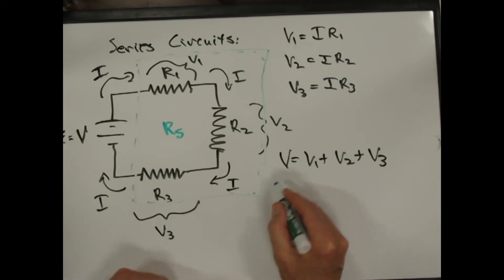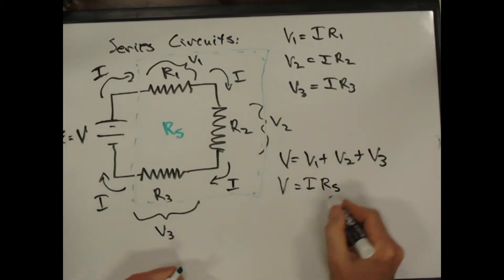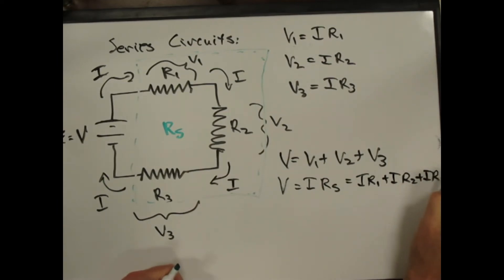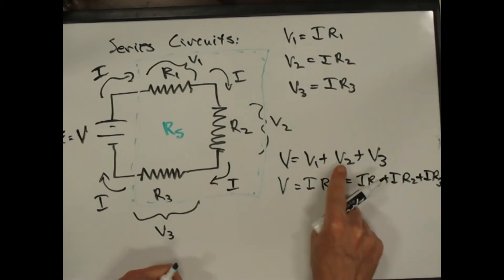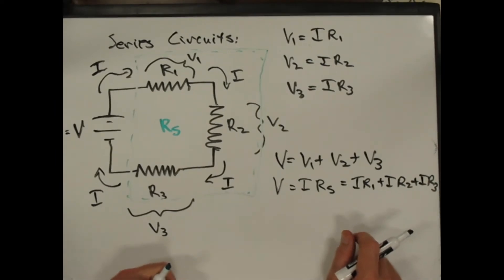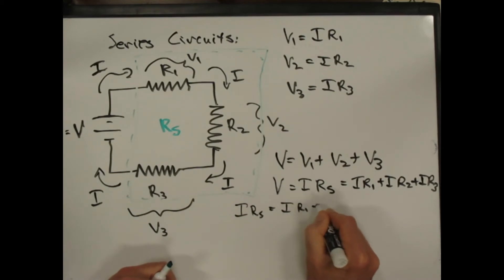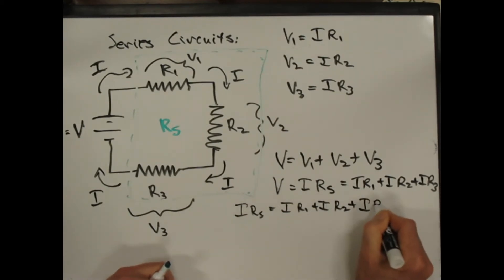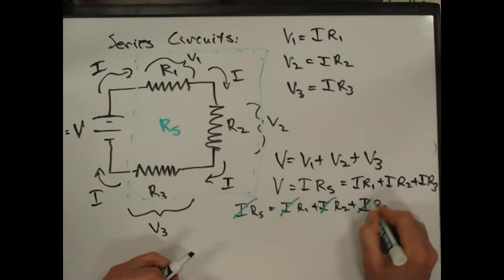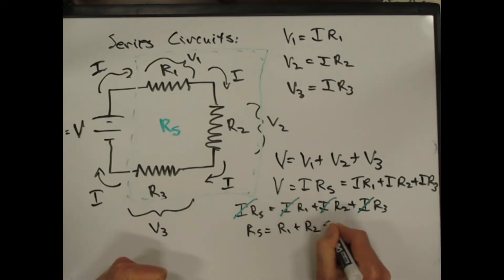We can say V equals I times R series, but that's equal to I times R1 plus I times R2 plus I times R3, because V1 is I times R1, V2 is I times R2, and V3 is I times R3. So I times R series equals I times R1 plus I times R2 plus I times R3. We can cancel an I from each term, and we get R series equals R1 plus R2 plus R3.